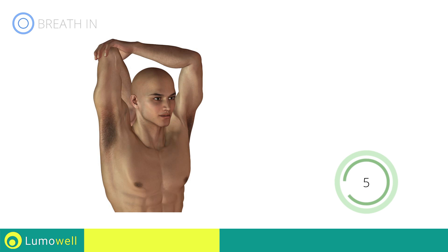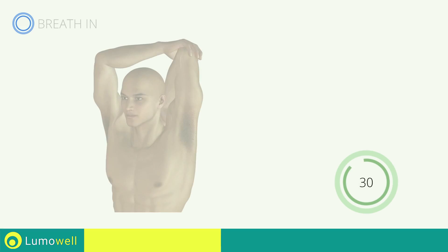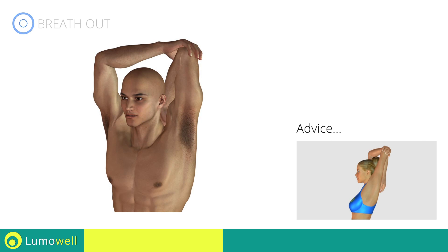Five, four, three, two, one — switch sides in the shortest time possible. Do not curve your back when you bring your arm backwards.